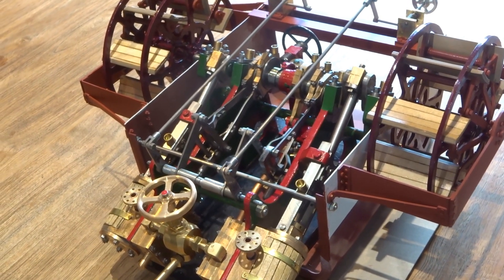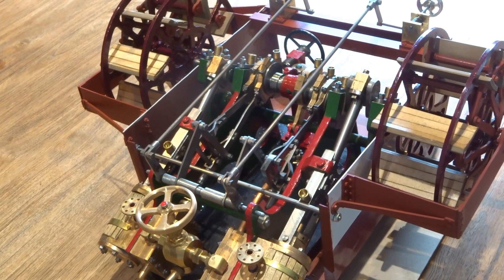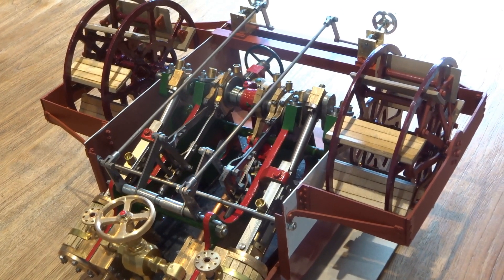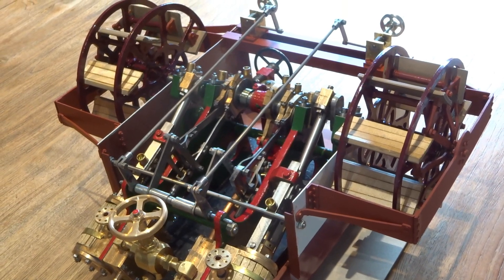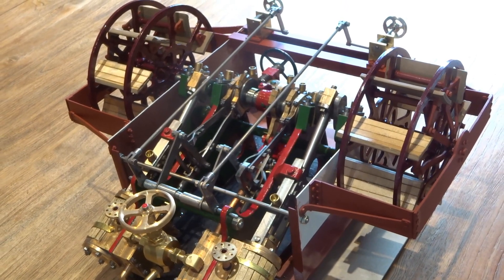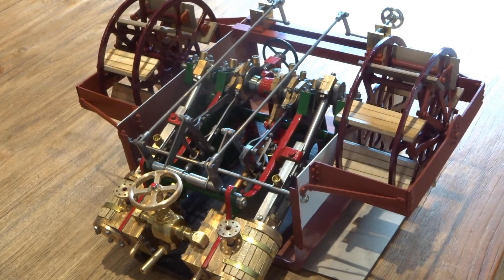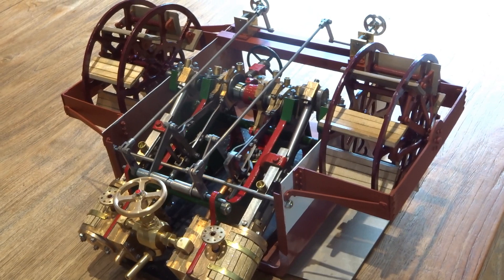It's July the 12th, 2023, and I declare the paddle steamer engine project complete, as far as I'm concerned. I could think of other things to do, but all projects have to come to an end, and for this one, for me, we've reached that point. I've got to move on.